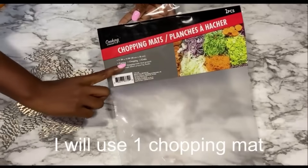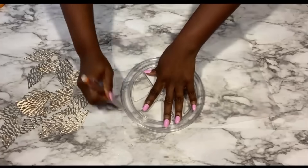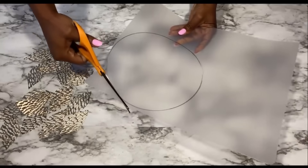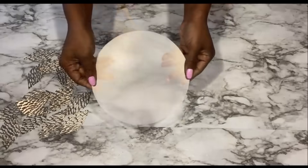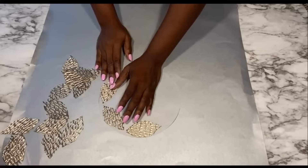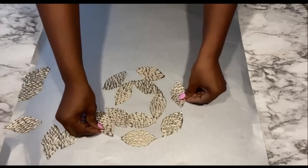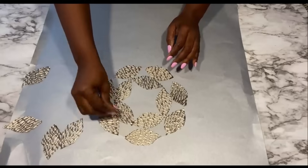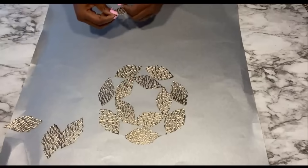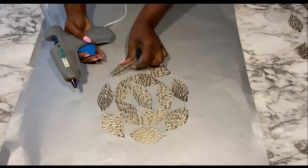I got a chopping mat from the Dollar Tree and I'll be cutting a round shape from it. I'll be attaching the leaf shapes that I just cut to it.